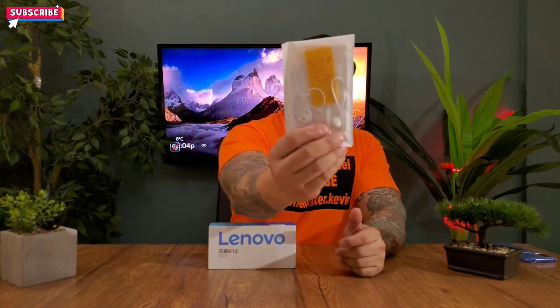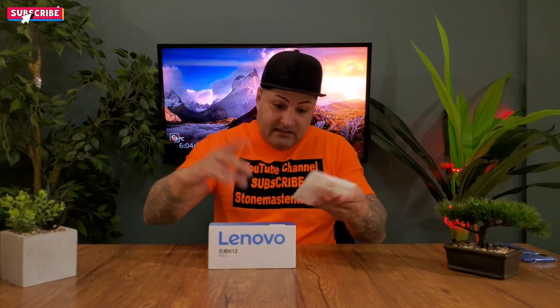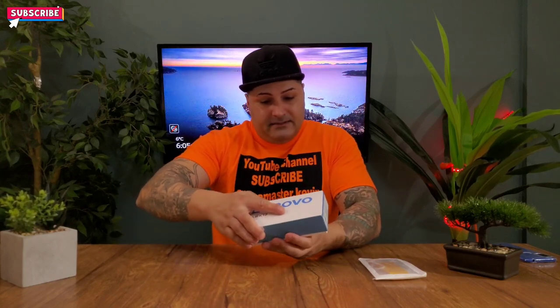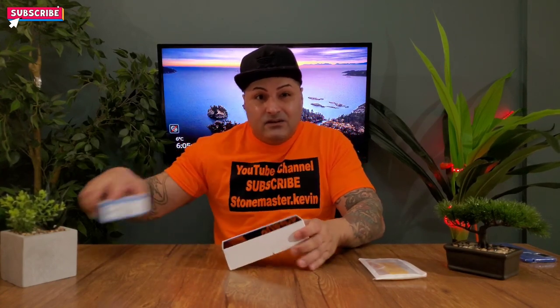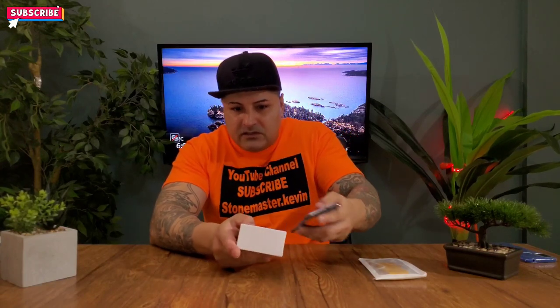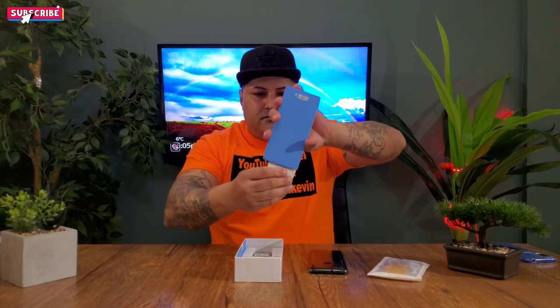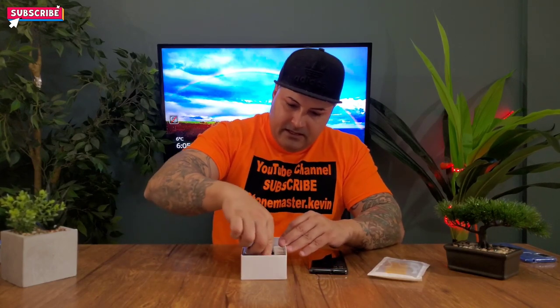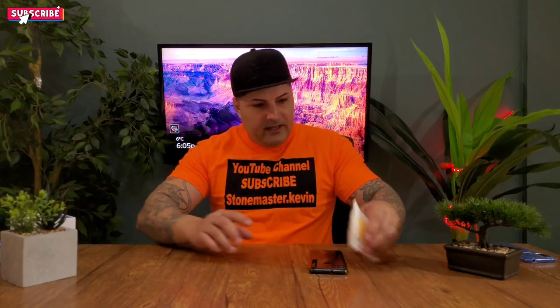This phone comes in a box like this. You can see it says Lenovo K12 Pro, and they gave me this — I'm not sure if it's headphones or a gift. Let's open this. Nothing inside, just a manual. You get a wall charger — looks like a Samsung charger — and a cable. That's it, nothing else in there.